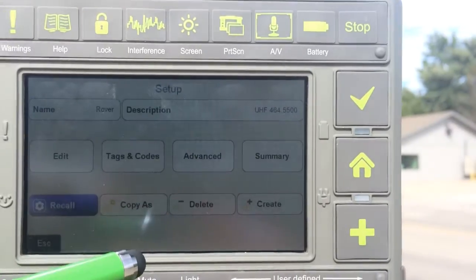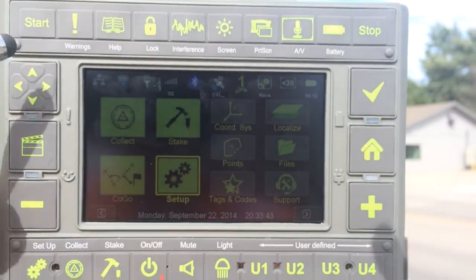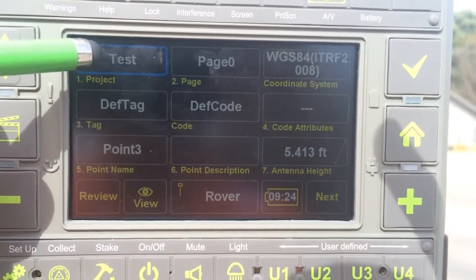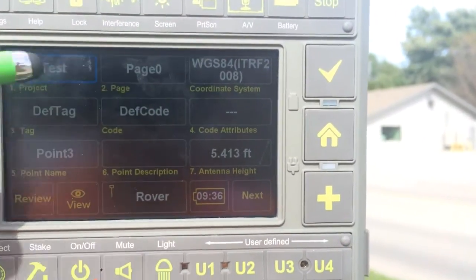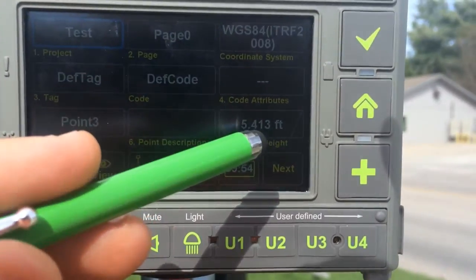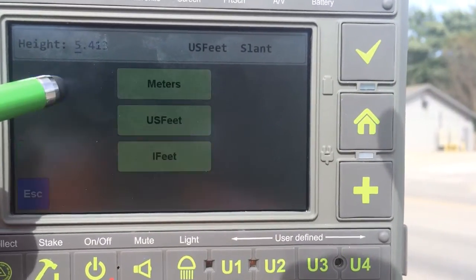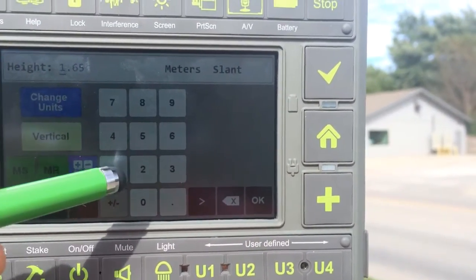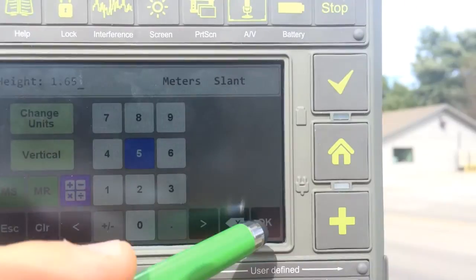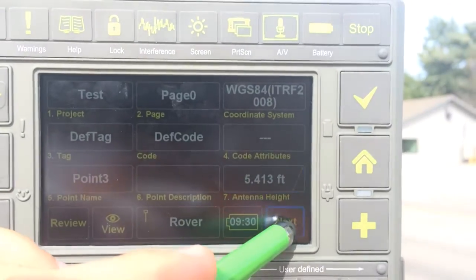Press Yes. Then back from the home screen, we go to the Collect screen, which gives you the ability to create a new name for your project, select which page, coordinate system, and input any tags, codes, or attributes. You'll want to measure your antenna height for your rover — if you're using the monopod fully extended, it's 1.65 meters. Press OK, and it will automatically convert that to feet. Press Next.